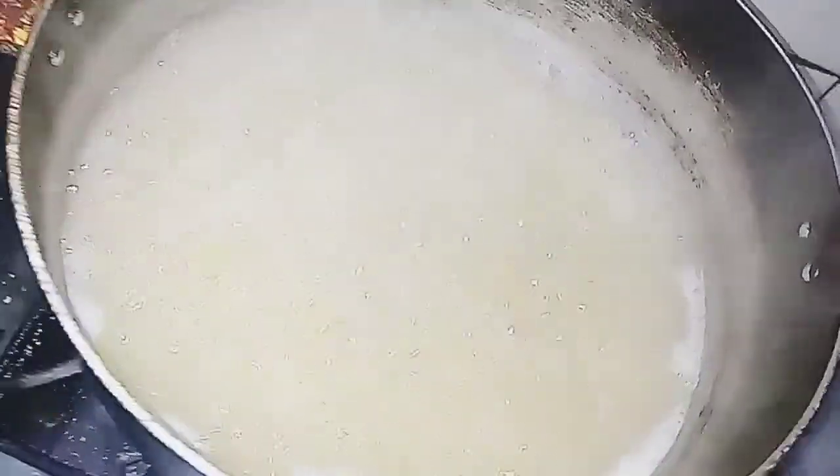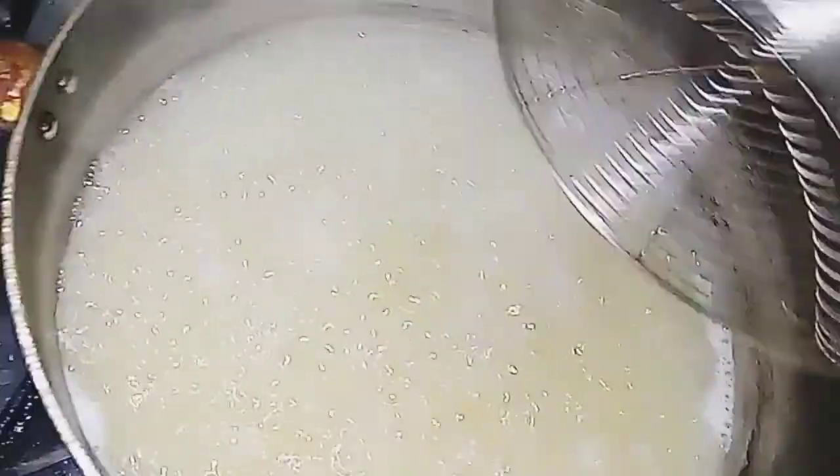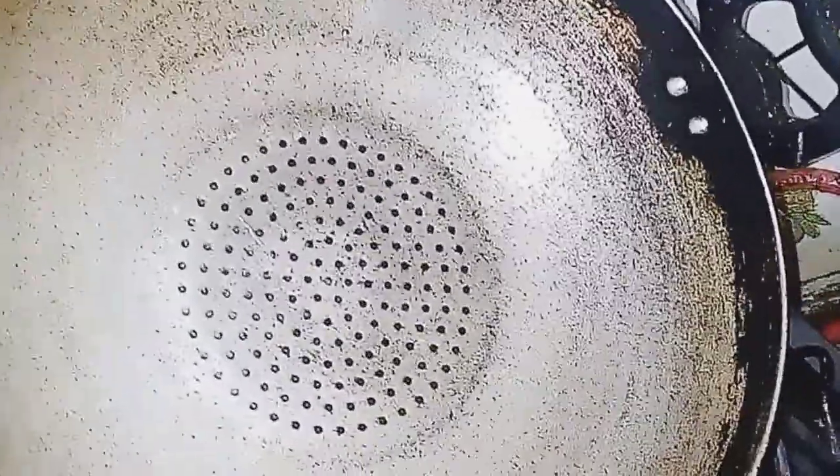First of all, I put oil in water and put the pasta in it to boil. Then in a separate pan, I put oil.